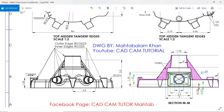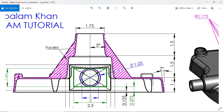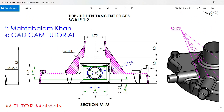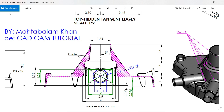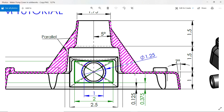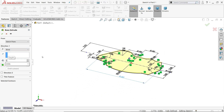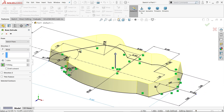Now we need to extrude. Looking at the side view and section view, we extrude 1 inch with a draft angle of 7 degrees inward — it is going inside so it is inward. Keep end condition blind, 1 inch, draft angle 7 degrees, inward direction. Say okay.